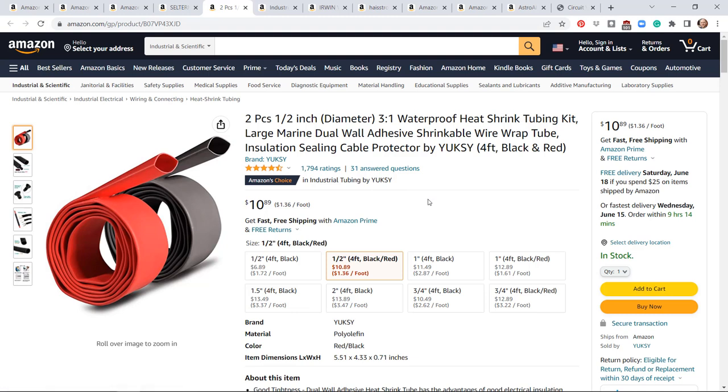Surprisingly, there are differences in heat shrink. I used to think all heat shrink was the same, but I've come to really like this 3-to-1 heat shrink — it has an adhesive inside that works really well. I've used the Harbor Freight stuff and it worked fine, but this was better.